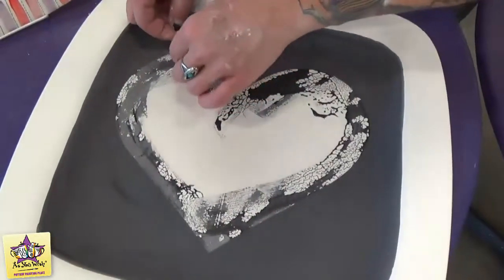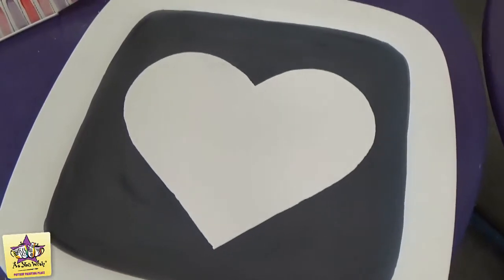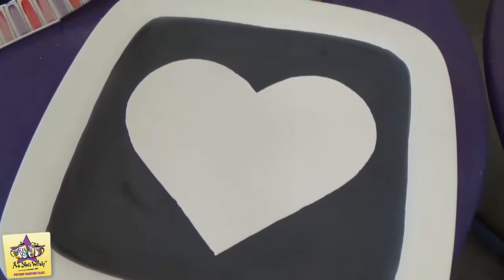Now we're going to remove the contact paper heart from the platter. You should have a nice clean heart right in the center there.